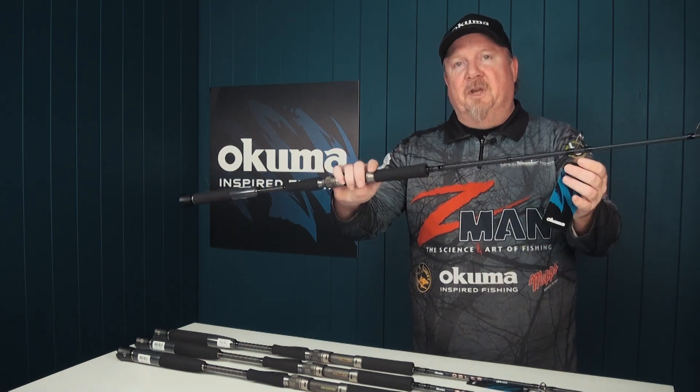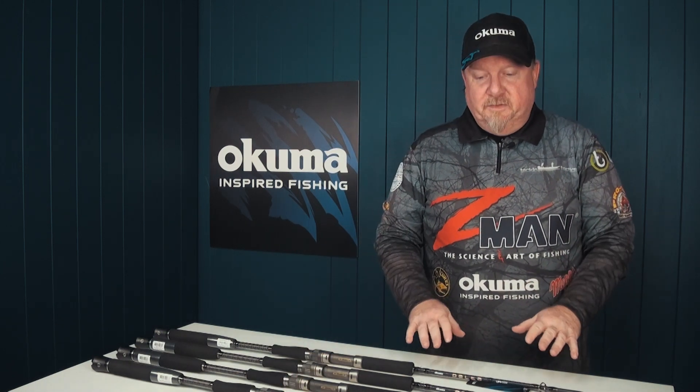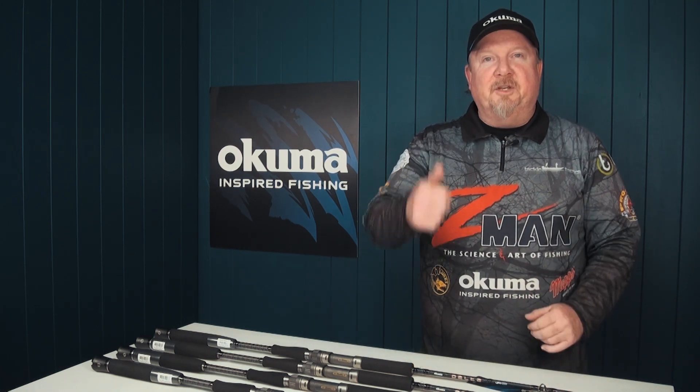So that is the Akuma Delta overhead series of rods. You can check them out at tackletactics.com.au and also at your local Akuma dealer. All the best with the fishing — cheers.